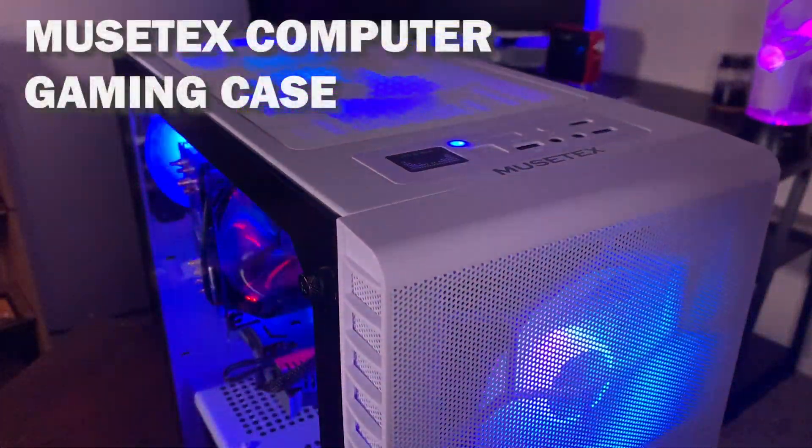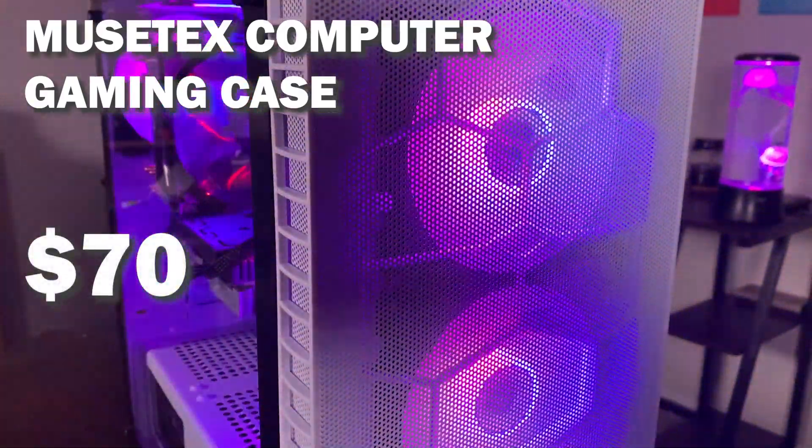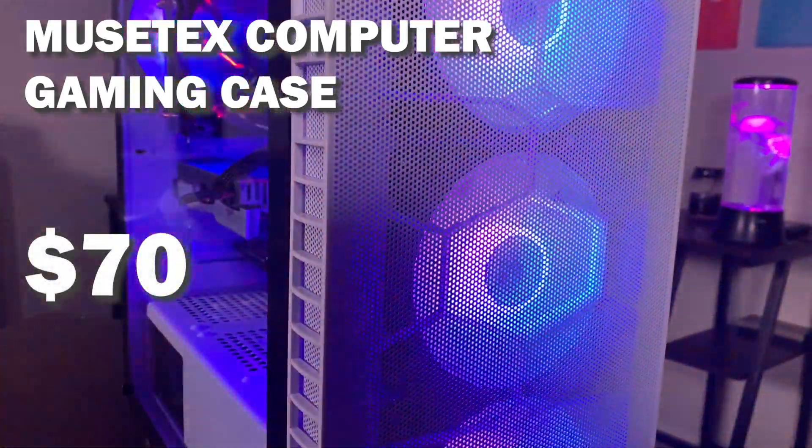And lastly, I got a new gaming PC case by Musetex. It was quite inexpensive, only $70, and I thought it would upgrade the overall look of my new PC. And now I'll show you how I fit everything in.